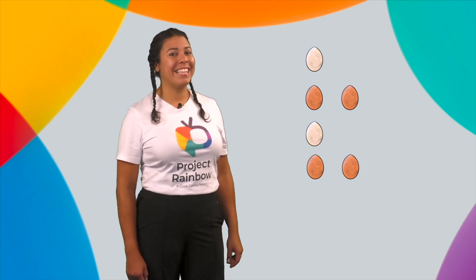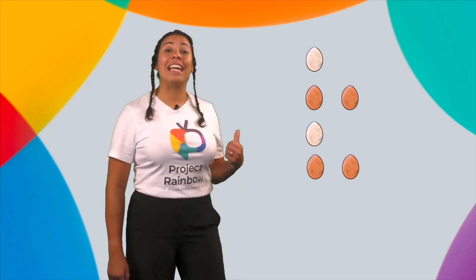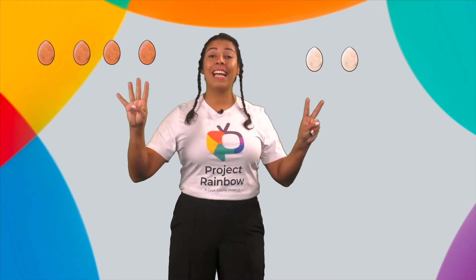Did you notice how the colors repeated? That is a pattern. Eso es un patrón. Now let's use our brains and our eyes and think quickly as we look at these eggs. How many eggs do you see? ¿Cuántos huevos ves? Did you say six? You are so smart! Four brown eggs — cuatro huevos marrón — and two white eggs — dos huevos blancos — makes a total of six eggs. Un total de seis huevos.